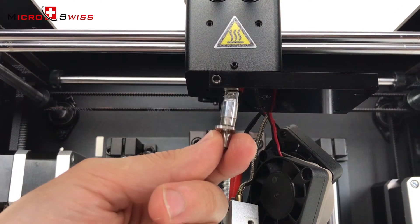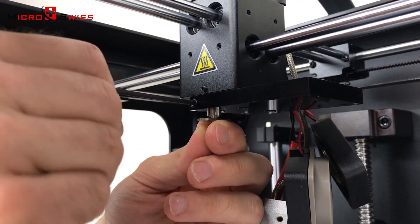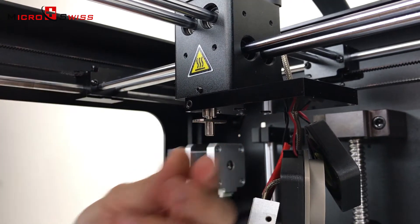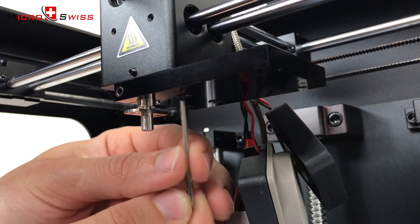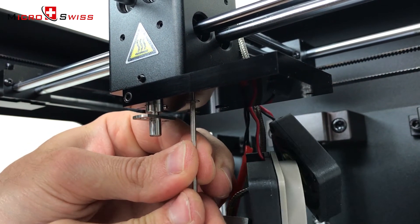Insert the all-metal thermal tube into the cooling block — this will align the cooling block. Using the included Allen wrench, clamp the thermal tube. Now tighten 3 out of 4 cooling block screws; the 4th screw is not accessible yet.